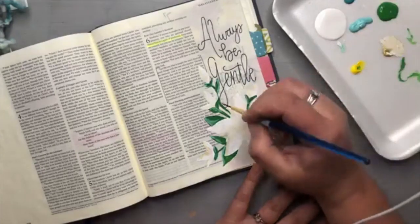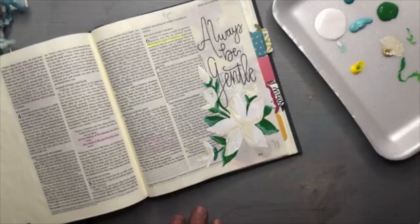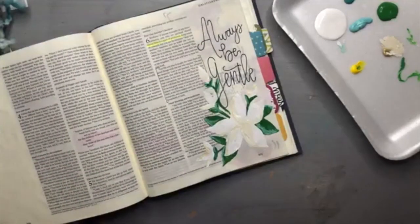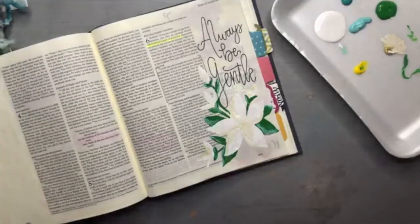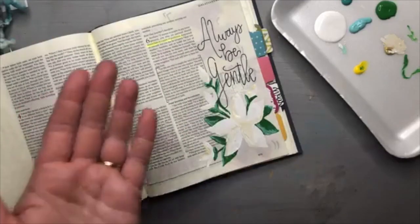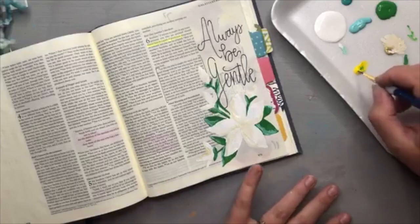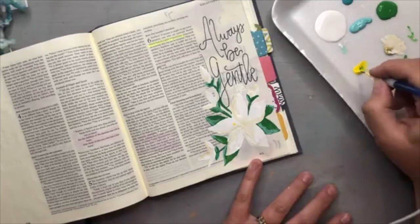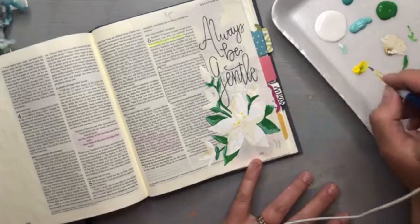Once you have that done, the last part we're really going to do here on this flower — I could have done some background color too. If you're catching the replay and painting later, having some color on the back of your page will help pop that flower out. But I truly just wanted to keep this as simple as possible today. Sometimes we get so carried away with layers and techniques that we lose the beauty of simplicity — just a simple thought, a simple reminder that we might need.